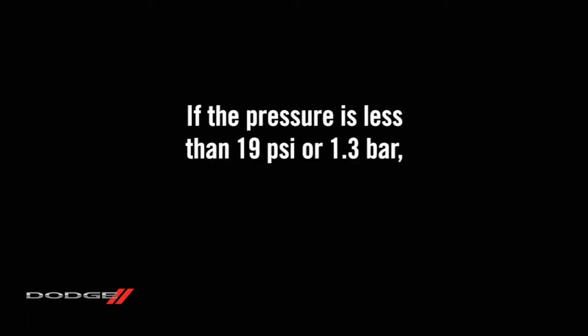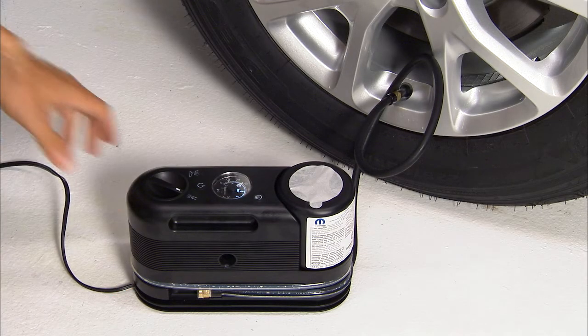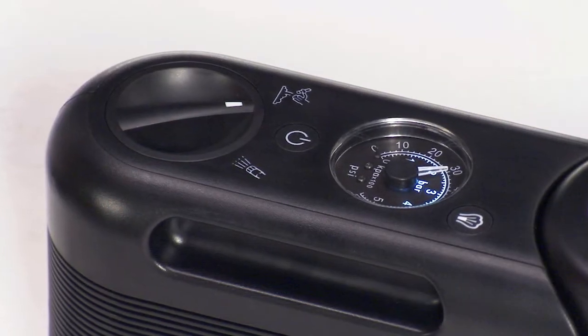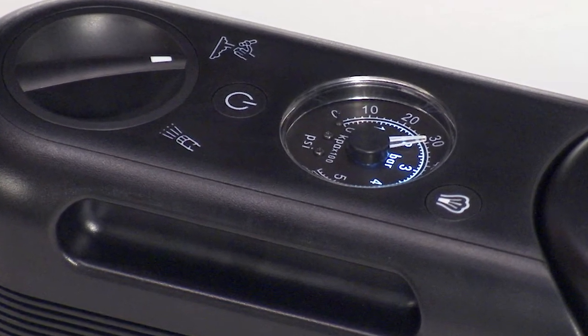If the pressure is less than 19 psi or 1.3 bar, do not drive the vehicle until the tire has been replaced. If the tire has more than 19 psi or 1.3 bar, turn the power button on and add the air necessary to return the tire pressure to the correct pressure indicated on the tire placard. If the tire becomes overinflated, push the deflation button to reduce the tire pressure to the recommended level.